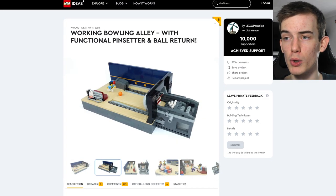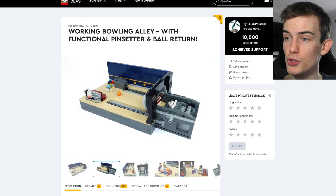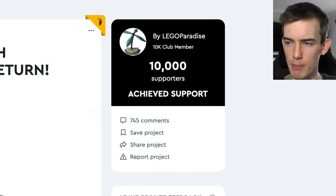Anyway, this is called the Working Bowling Alley with functional pin set and ball return, and was created by the account LEGO Paradise.